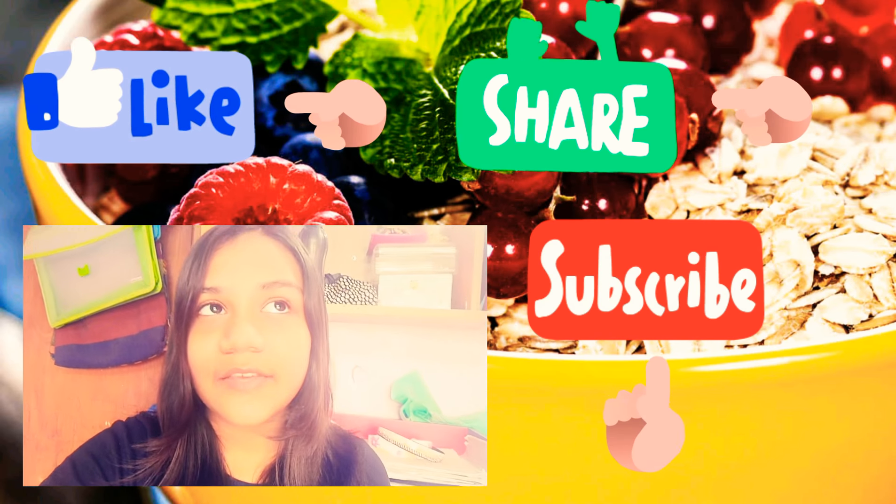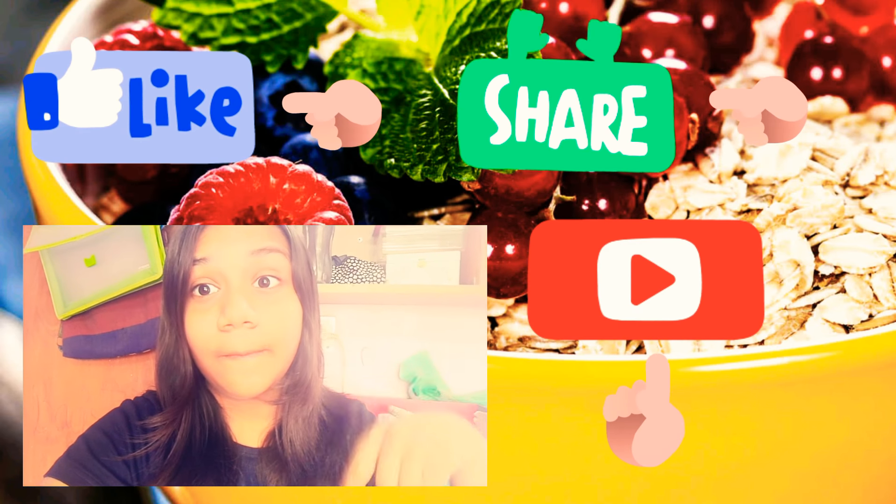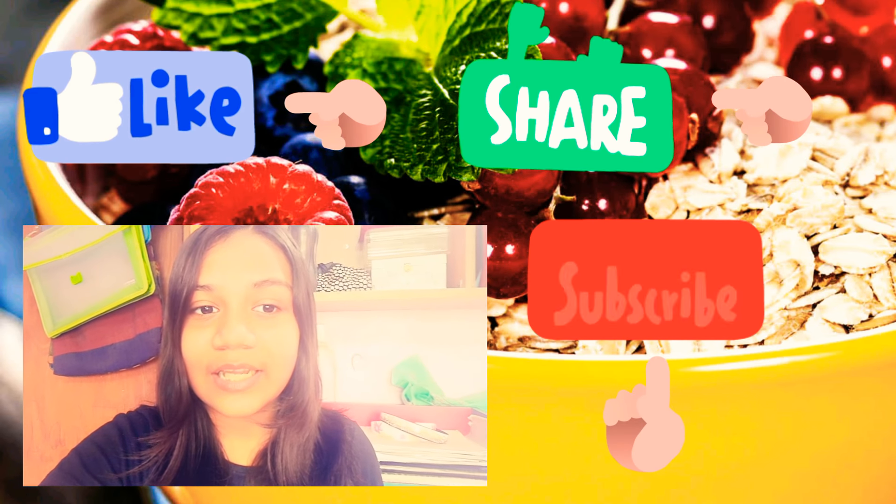Guys, if you have any requests, let me know in the comments down below, and see you guys next time. Bye-bye!